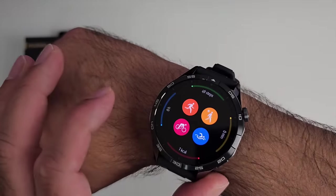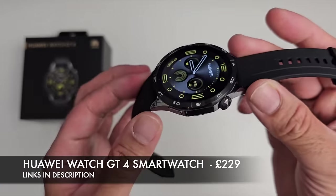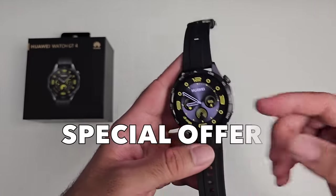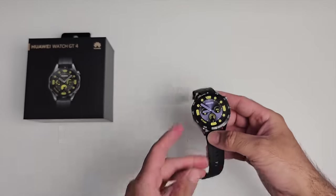Here it is on my wrist and I must say it's an absolute beauty. The price of this watch is only £229, which is quite impressive considering what you're getting. Huawei also have an offer right now, so if you buy this from the official site you get the FreeBuds SE2 completely free.